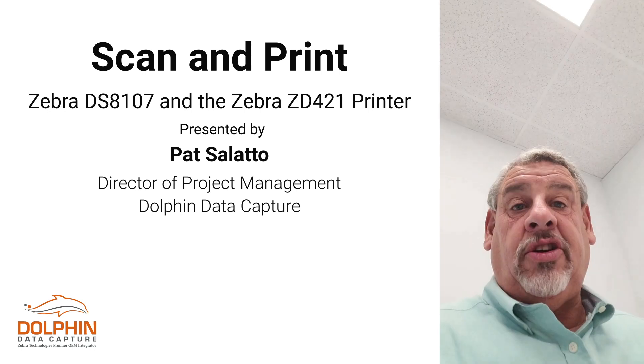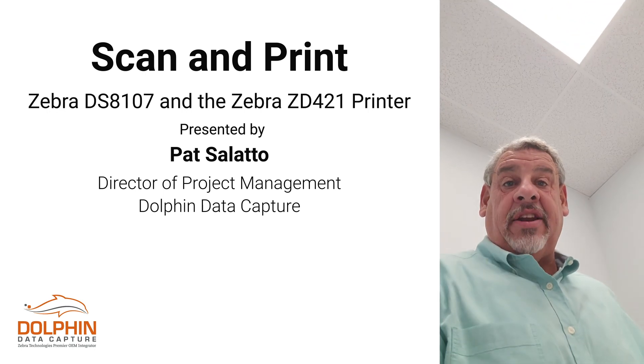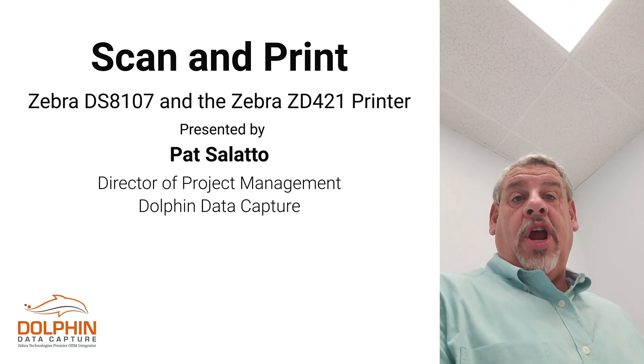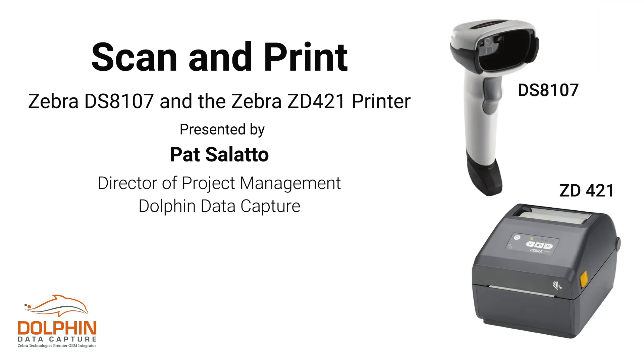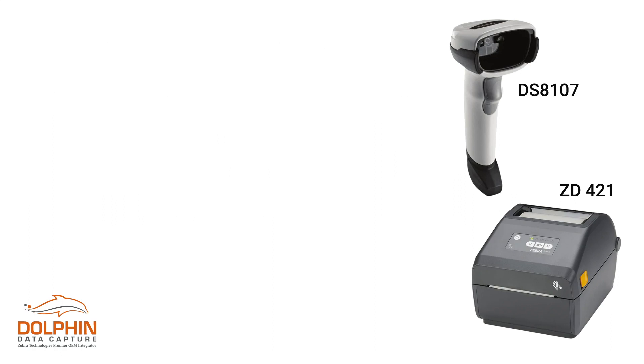Good day. My name is Patrick Salato and I'm Director of Project Management here at Dolphin Data Capture. Today we are going to be speaking about a scan and print that's going to utilize a Zebra printer and a Zebra barcode scanner.